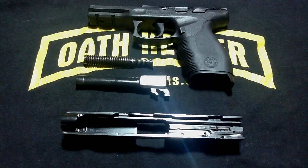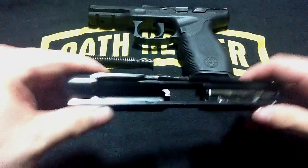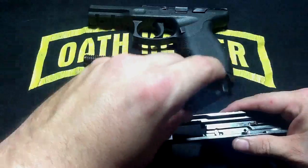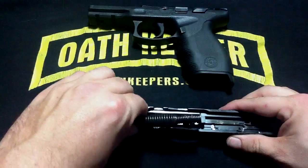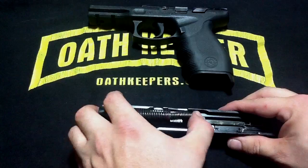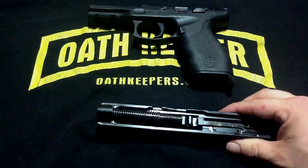Now, to reassemble the Taurus 24-7 Pro, first you need to start off with the slide. Insert the barrel nose first, to where it actually sticks out a little bit, slide it back, and it locks into place. Reinsert the guide rod, push it forward to where it can be retained by the barrel.